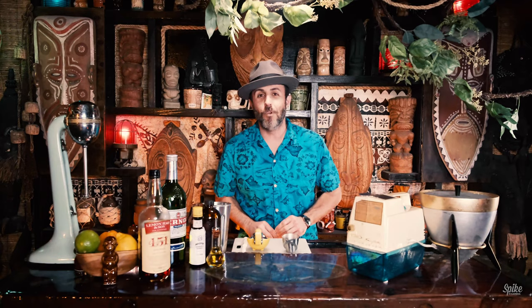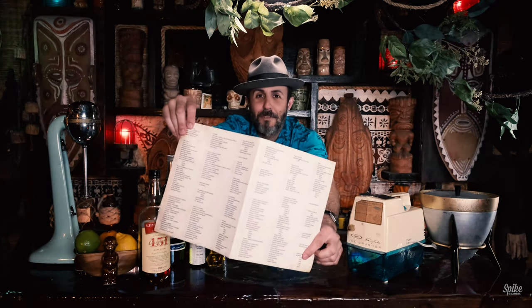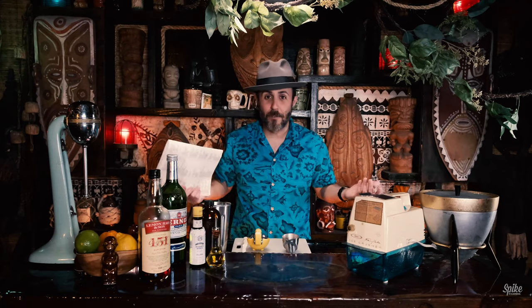Welcome to the premiere episode of Spike's Breezeway Cocktail Hour. The plan is to go through all of these cocktails, from the 151 swizzle all the way down to the six different types of zombies, and we'll check them off as we go.